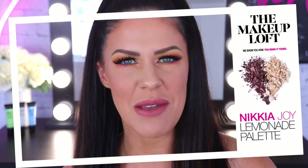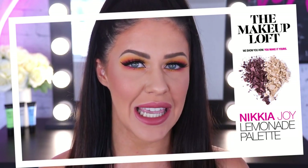Hey guys, what's up and welcome back to the Maybelline Makeup Loft. My name is Nakia Joy and in today's video we're going to be playing with some colour. We're going to be playing with the brand new Lemonade Craze palette — seriously the cutest palette ever. Brand new release, available in stores now. You can get this one at Priceline and Chemist Warehouse.